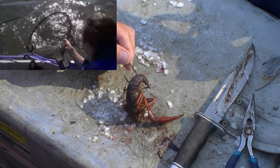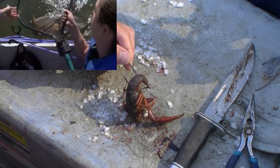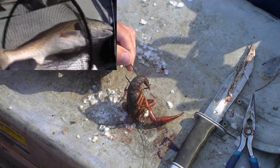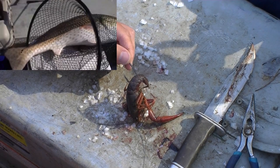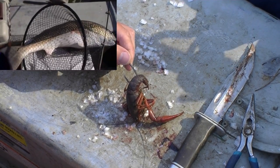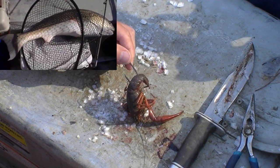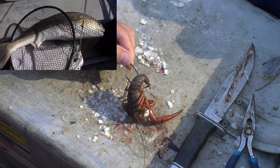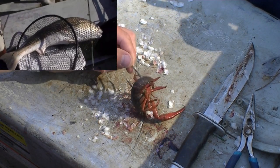Once the redfish starts peeling off drag, everybody in the boat counts to seven — one, two, three, four, five, six, seven — and then whoever's turn it is to reel it in gets the rod in their hands. They tighten up the drag, turn off the clicker if there is one, and reel in the bull redfish.